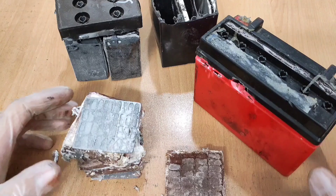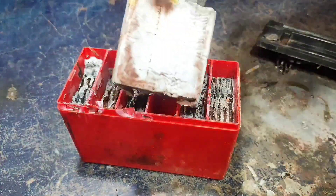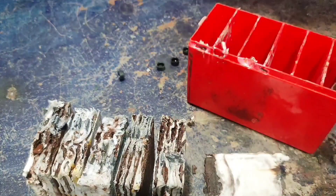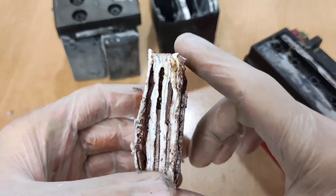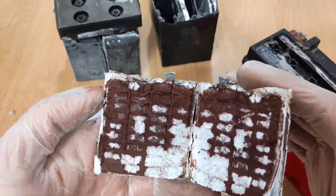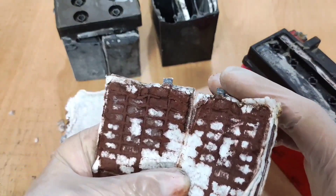Here I opened up two different motorcycle batteries to see what's inside them. This is an old acid battery that has expired. As you can see, the lead plates are separated by separator plates, and its separator plates are completely destroyed. But in AGM batteries, these plates are made of fiberglass and are much more durable.